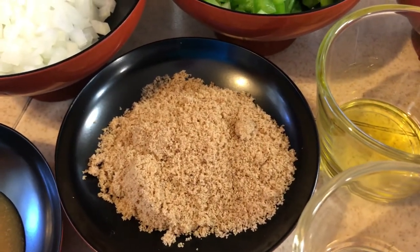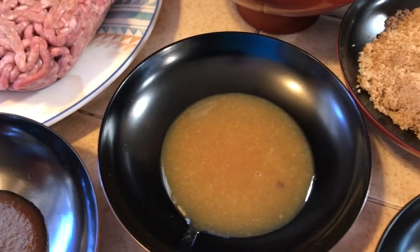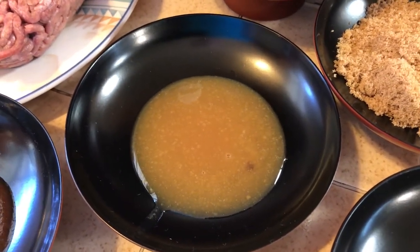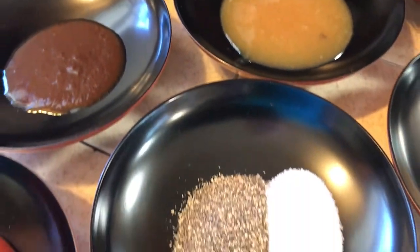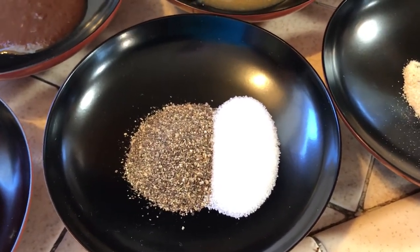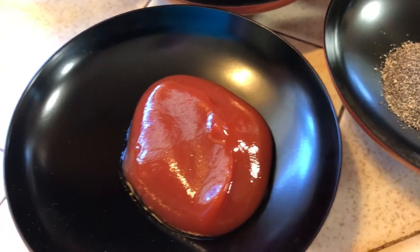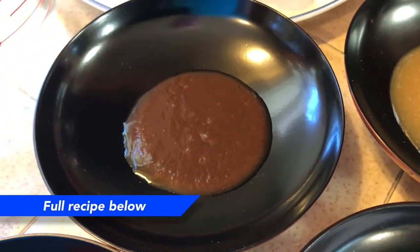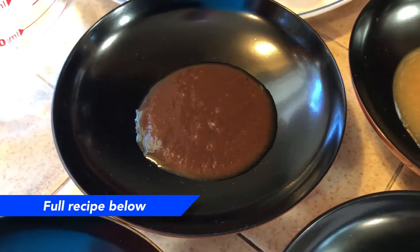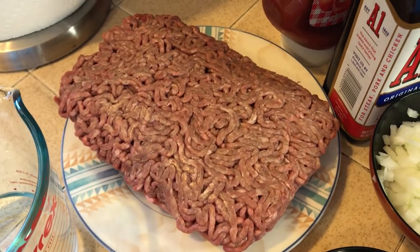A quarter cup of brown sugar, a tablespoon of raspberry honey mustard, a tablespoon of pepper, and a teaspoon of salt, a quarter cup of ketchup, a teaspoon of A1 sauce, and a pound to a pound and a half of hamburger.